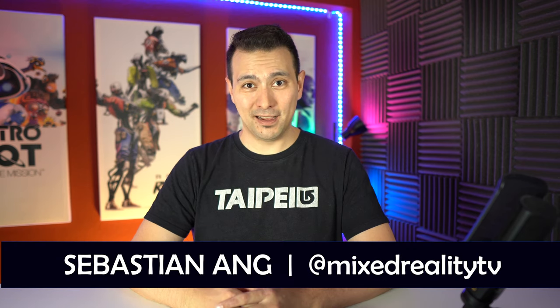Hi and welcome to MRTV. My name is Sebastian Ang and this channel is all about VR. If you want to find out which controllers are the best, or which you should wait on because there's an issue that first needs to be fixed, this is the channel to subscribe to. I'd be happy if you subscribed and clicked the bell button so you don't miss anything.